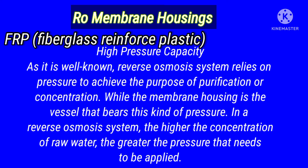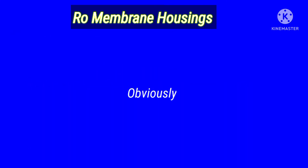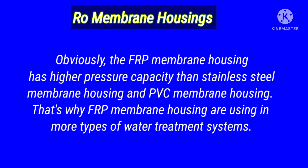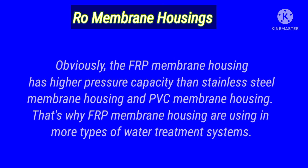As it is well known, reverse osmosis systems rely on pressure to achieve the purpose of purification or concentration, while the membrane housing is the vessel that bears this kind of pressure. In a reverse osmosis system, the higher the concentration of raw water, the greater the pressure that needs to be applied. Obviously, FRP membrane housing has higher pressure capacity than stainless steel and PVC membrane housing. That is why FRP membrane housings are used in more types of water treatment systems.